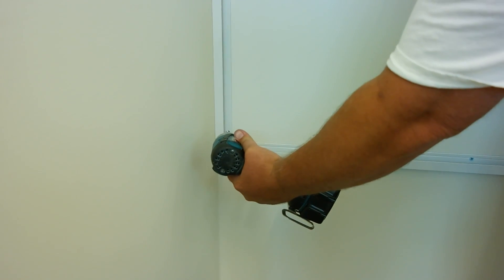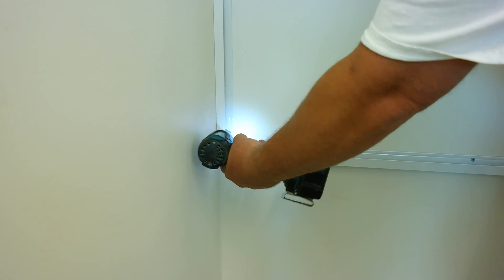Now, line the side trim up to the corner of the bottom trim and screw it in. Here is the trim — plumb and level, square, full picture framed.